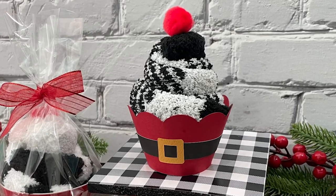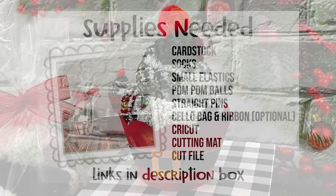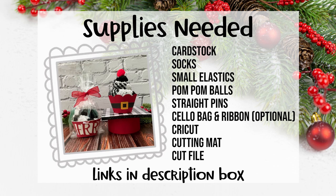Now let's take a look at the supply list and get started. For this project you'll need some cardstock, some fuzzy socks, small elastics, pom-pom balls, straight pins, a cello bag and ribbon are optional, and of course your Cricut, a cutting mat, and the cut file.